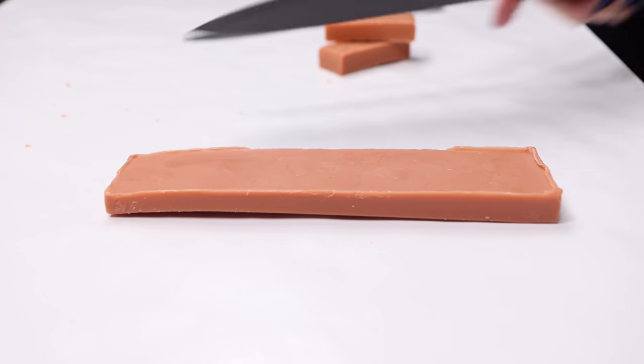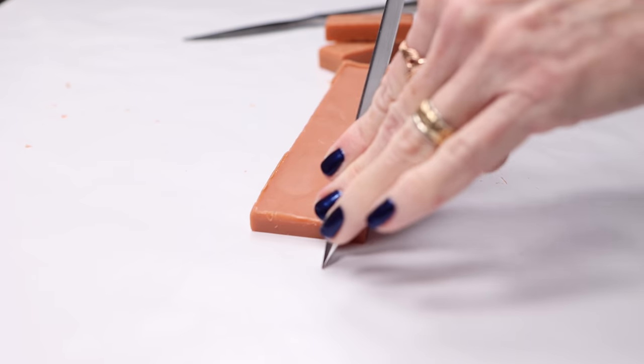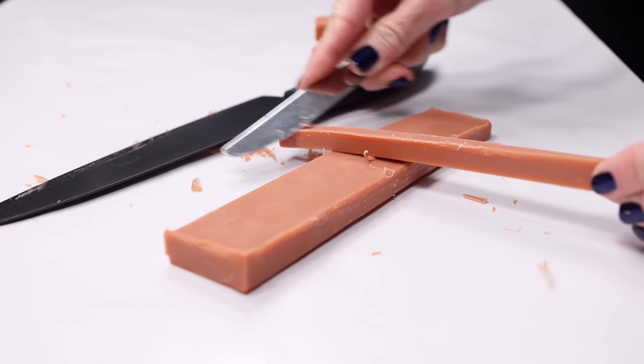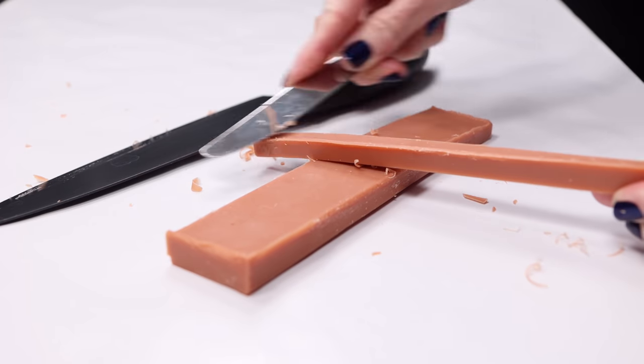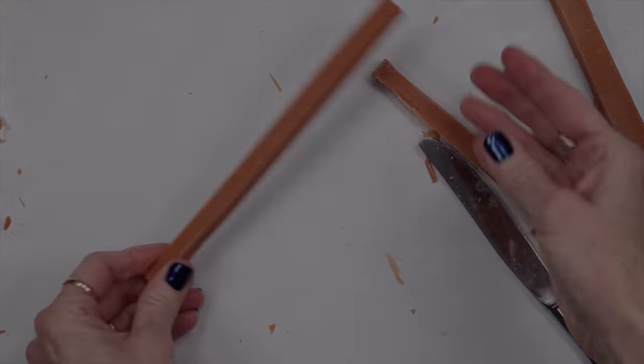The first thing I did was prepare the soap scraps. I really wanted these to be squares or rectangles in the finished soap, so I took a lot of time cleaning them up and squaring off the corners. Of course, you can make any shape you want or just chop them up and dump them into the soap.